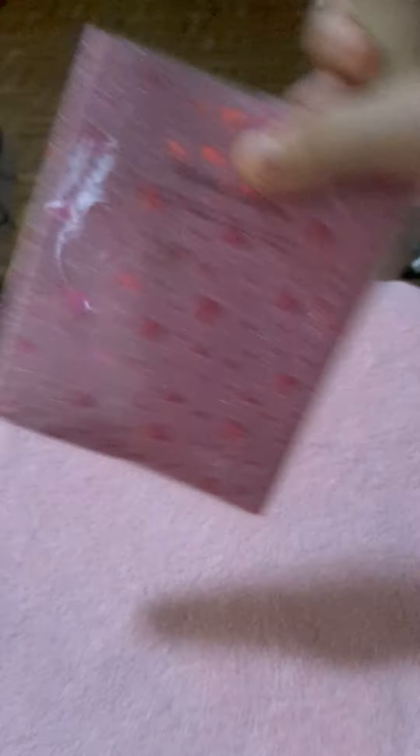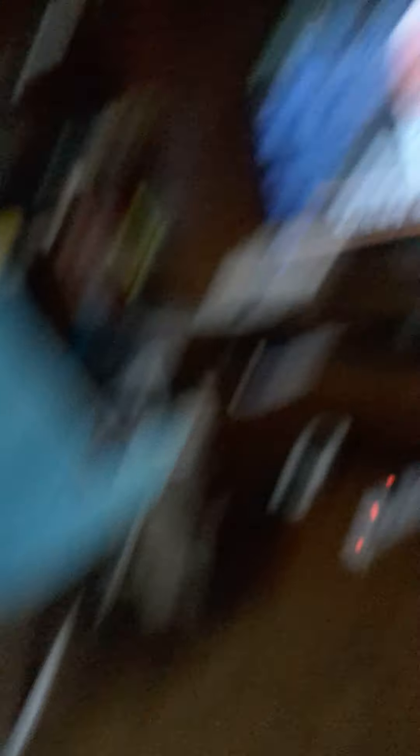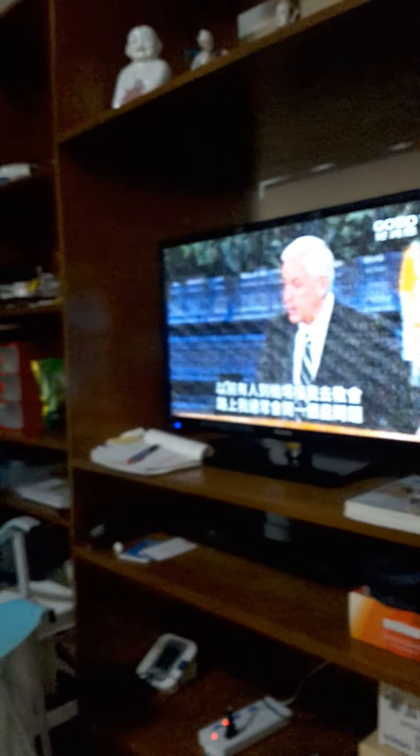So guys, I have this Hello Kitty pen and my notebook is colored pink, which is my favorite color. We're just watching TV — it's kind of like good TV, and I can understand it.